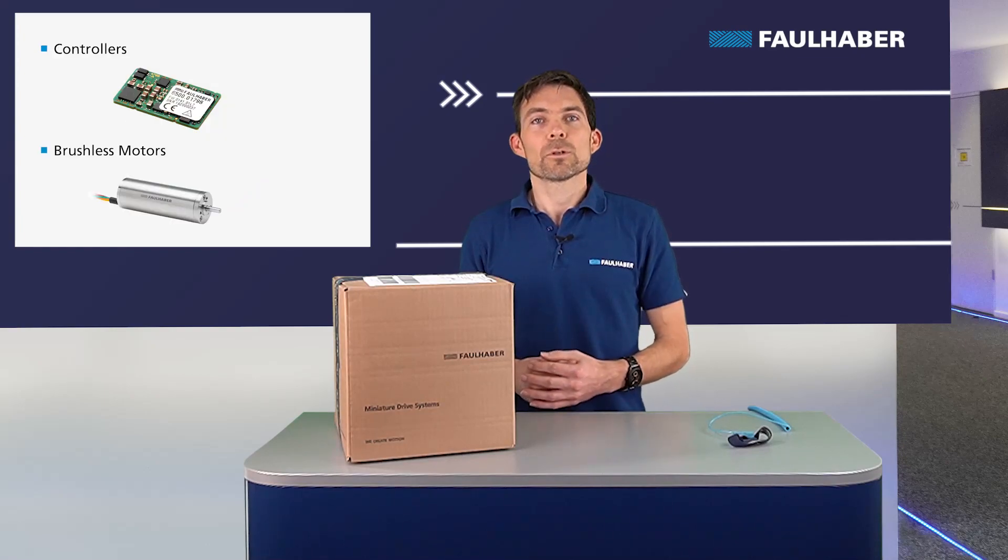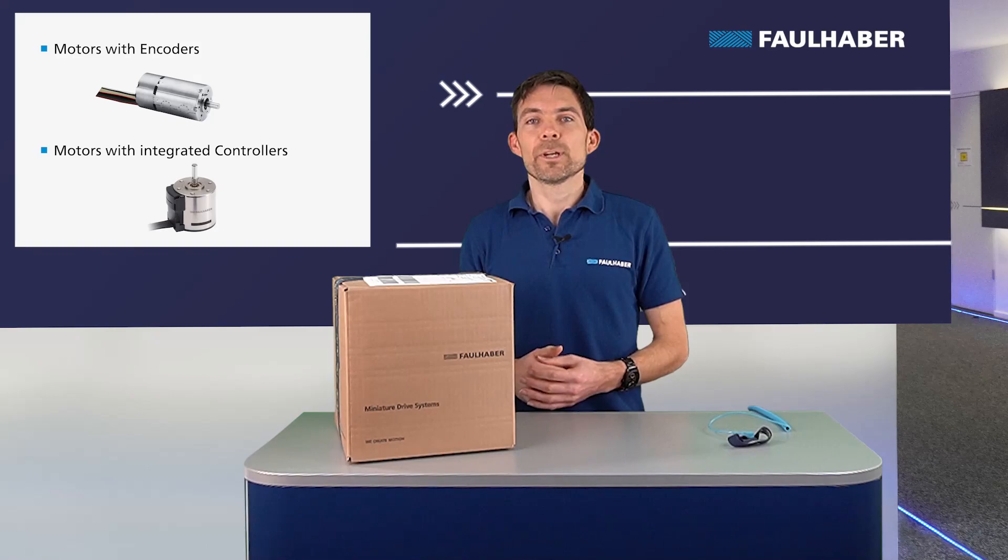This applies for example to controllers, brushless motors, motors with integrated encoders, and motors with speed and motion controllers.